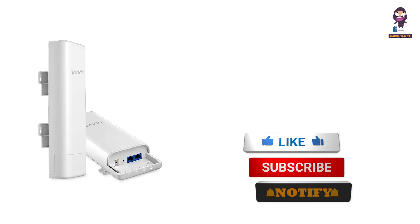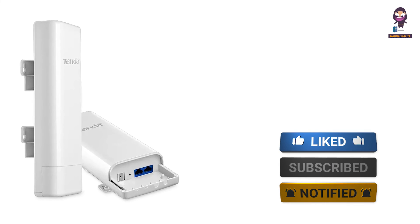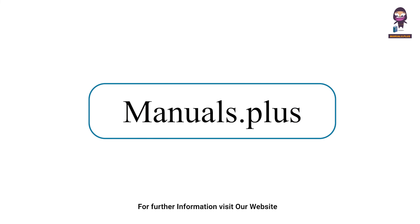If you want to stay up to date with the latest tech trends and reviews, make sure to subscribe to our channel and hit that notification bell so you never miss out on our future content. See you in the next one.